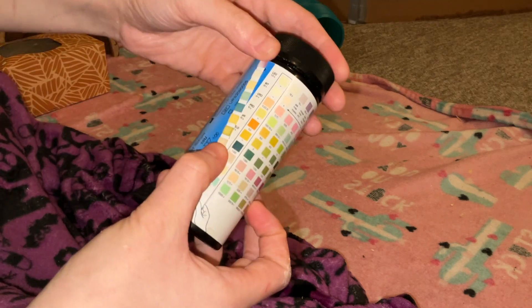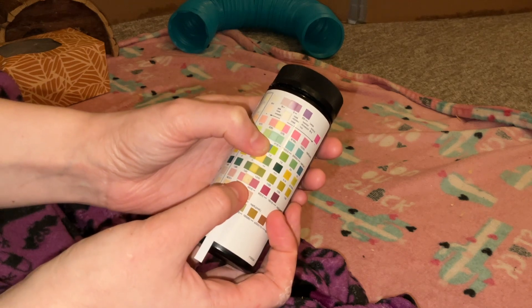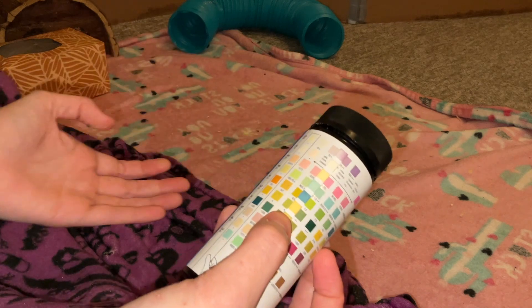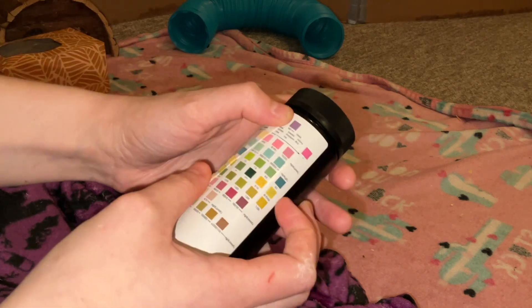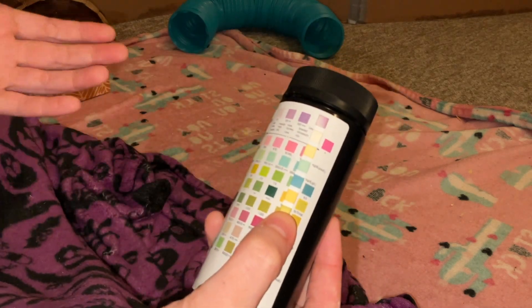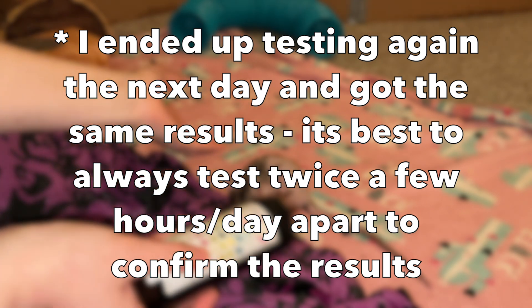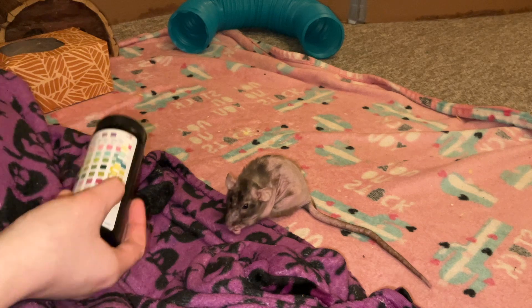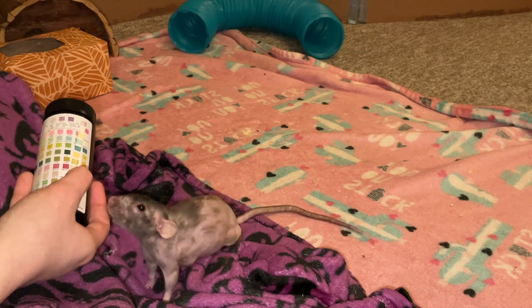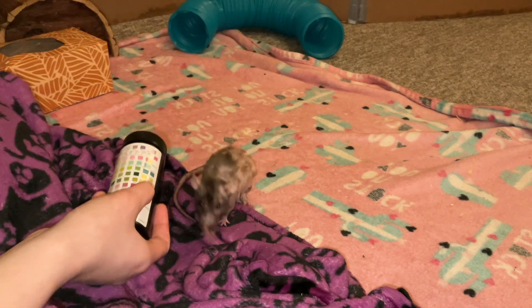What is concerning is the protein — matching it up, it's around the middle or possibly the next level, which is moderate protein in the urine, indicating her kidneys are not doing super well. It's not full kidney failure, but it's definitely not looking good. Her pH is all the way at 8.5, which is also commonly seen when the kidneys aren't functioning well in rats. This confirms that Donut has some kidney failure going on. She is on a kidney-friendly diet and we're making modifications, but kidney failure doesn't have too many treatment options in rats. She's already on other medications for a pituitary gland tumor, so it's a difficult situation.